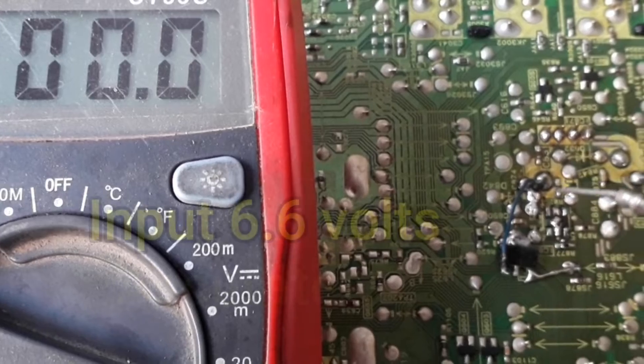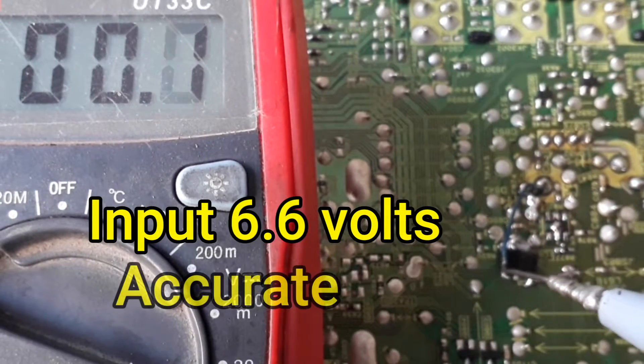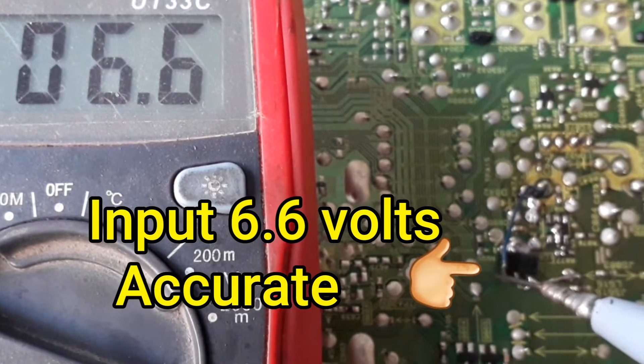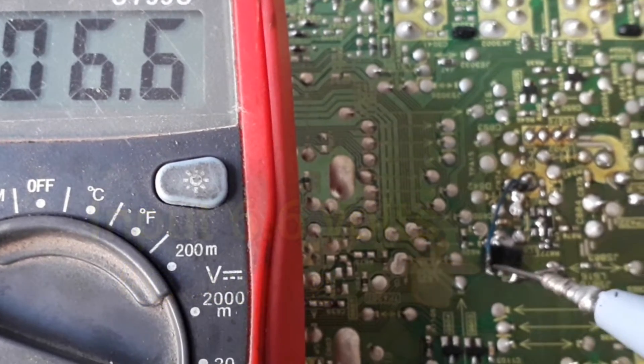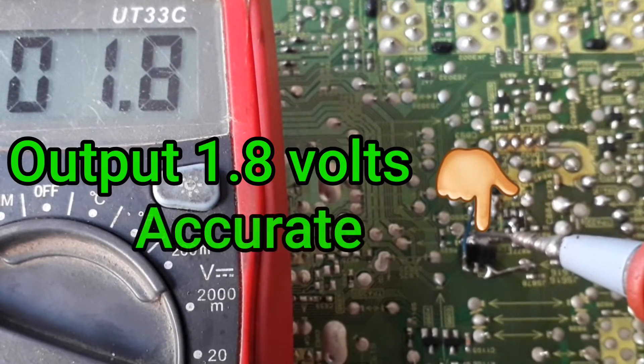Now check its bolts — 6.6V in input is accurate. Again, output voltage 1.8 which is accurate.